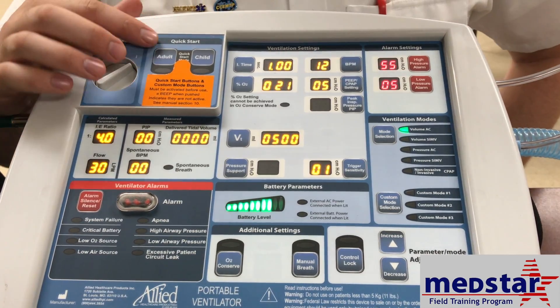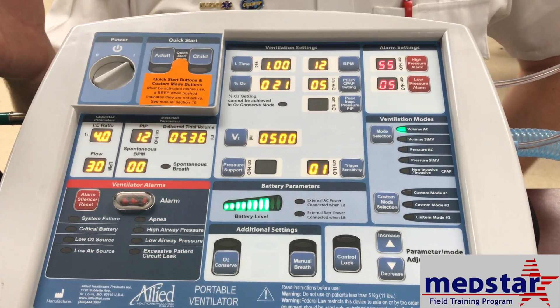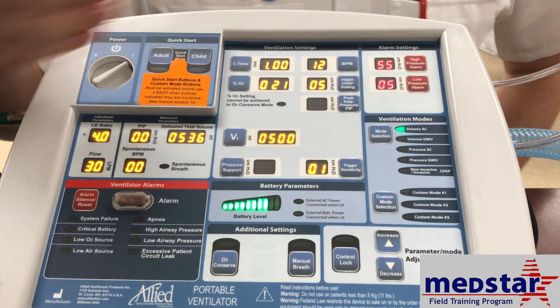There is a quick start menu for the most common adult and child settings. For the most part, you're going to get your settings from the respiratory therapist and adjust accordingly.